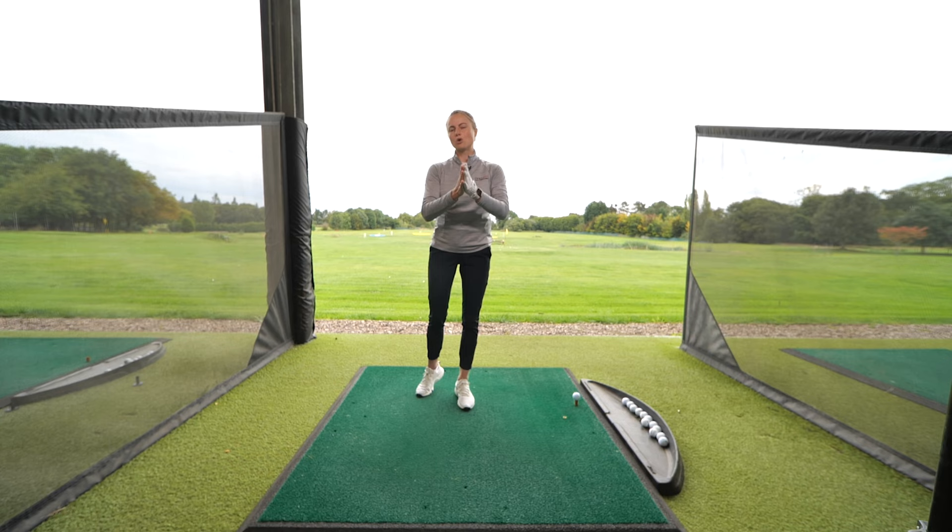Let's take a look at the warm-up exercises you can do right here on the range. Three exercises hitting full body, making sure we get some blood flow, joints and muscles mobilized, ready for winter.